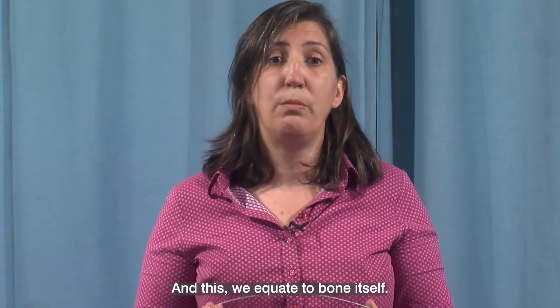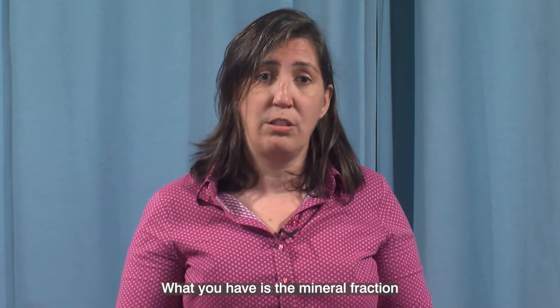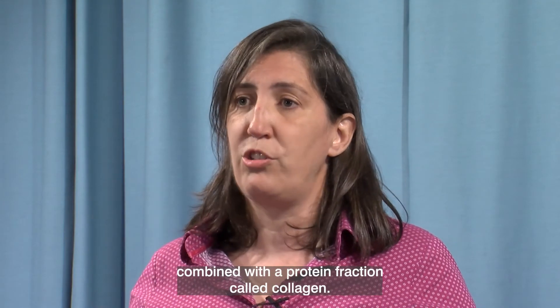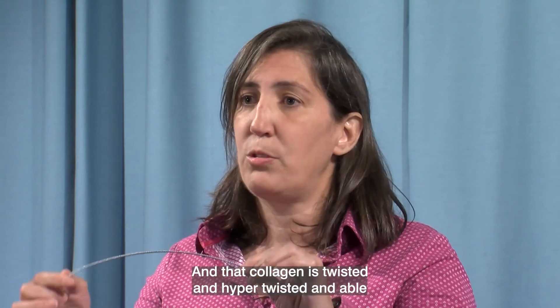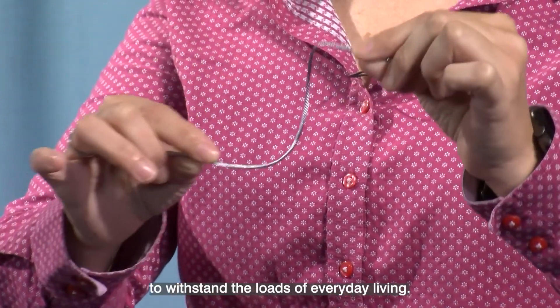And this we equate to bone itself. What you have is the mineral fraction combined with a protein fraction called collagen, and that collagen is twisted and hyper-twisted, able to withstand the loads of everyday living.